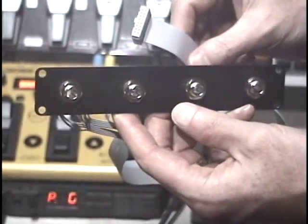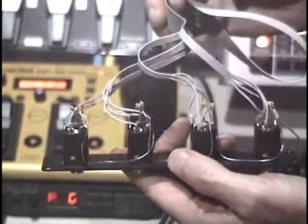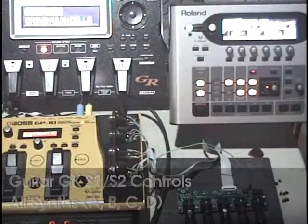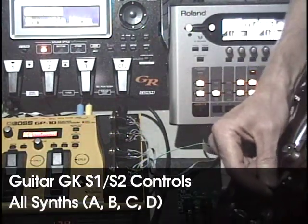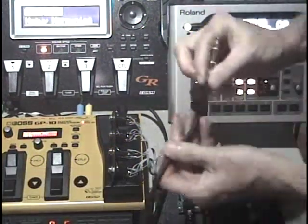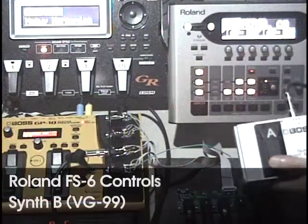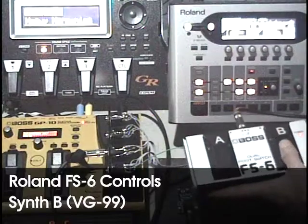In this example, the ribbon cable has been wired to four TRS tip-ring-sleeve quarter-inch jacks. With nothing plugged in, the same GK-S1 and S2 commands are sent to each synth output. Or, you can plug in a Roland FS-6 or similar footswitch to generate new, independent GK-S1 and S2 commands. Any simple on-off footswitch will work. If you want to disable the GK-S1 and S2 commands from the guitar for any specific output, simply plug in a dummy TRS jack. Alternatively, you could wire in dedicated footswitches or pushbuttons as well.